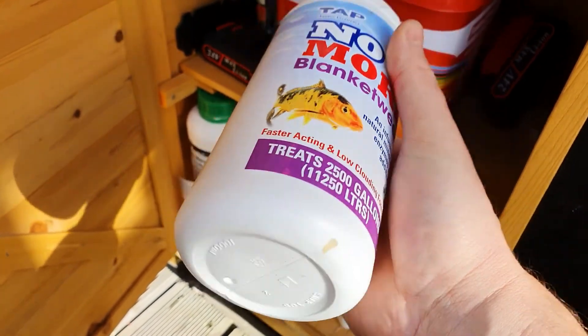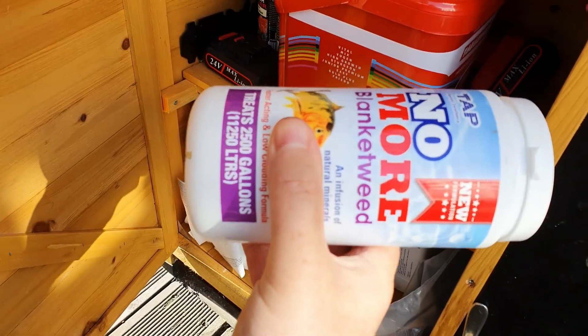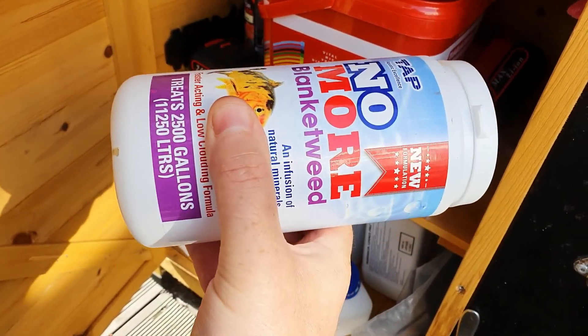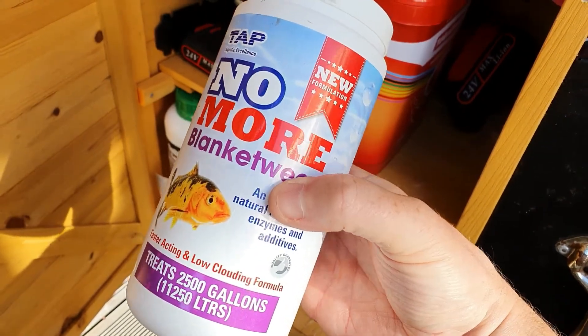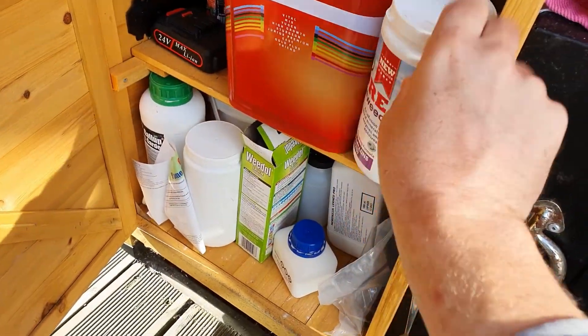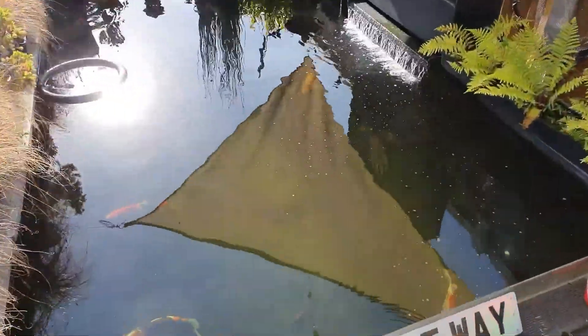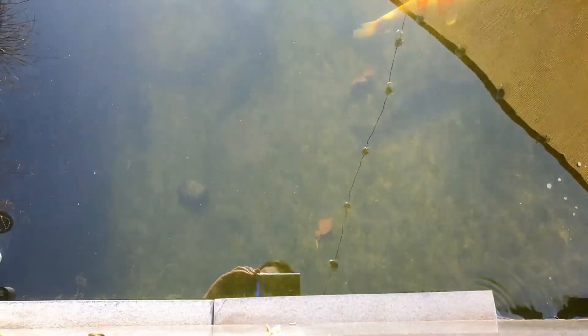I probably dumped the whole lot in normally — I usually have about this much left by my thumb. So I half-treated, and after a day or so the algae came off the walls and the clarity of the water is a lot better. I still have a bit of a yellow tinge — must be the organic compounds — but I can really see the bottom of my pond now. There are some leaves down there.